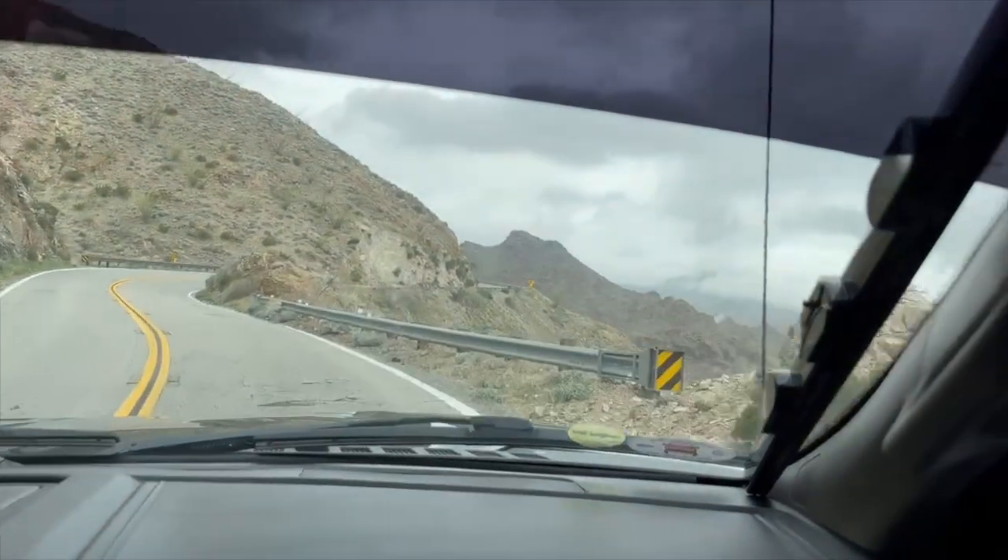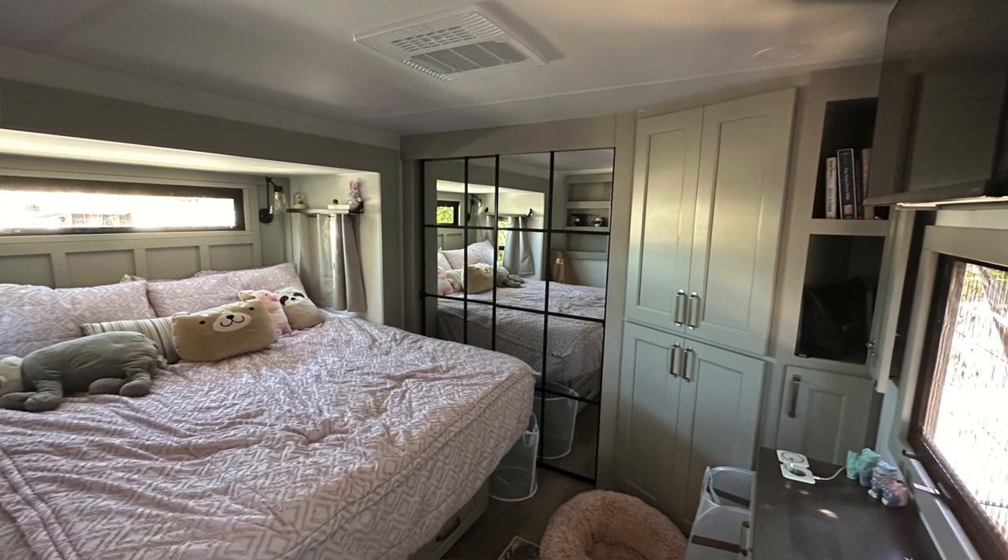Going up that mountain was super intimidating, but he handled it like a champ. I was praying the entire time that we didn't go flying over the edge — there were so many curves and we were so high up. All in all, Joshua Tree was beautiful and we're both glad we did it, even though we had some setbacks. The absolute best part was going to your own bed at night no matter what — no pitching a tent, no hotel with a strange bed. It was your bed and you just go right back into your house.